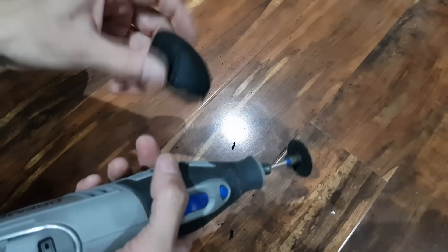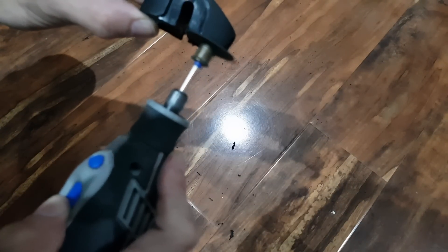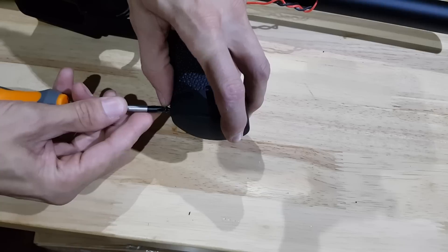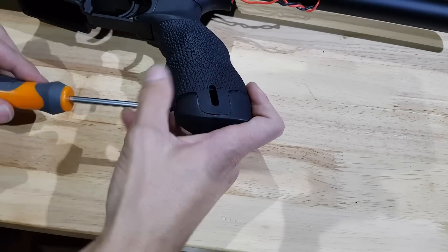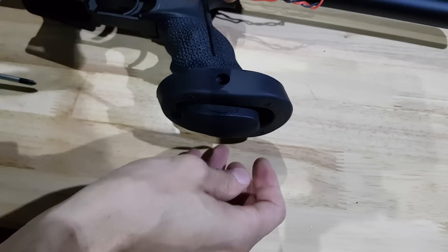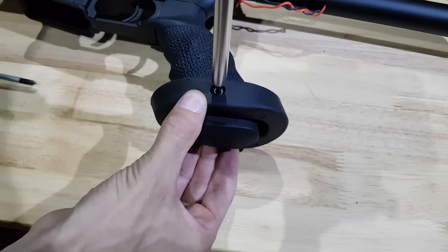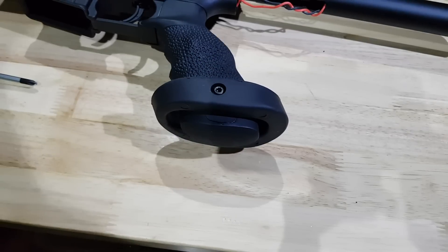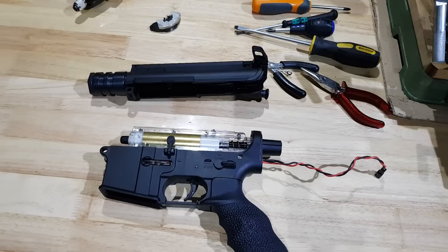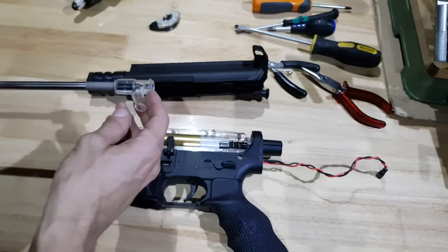If you've ever worked on cars, this is what's referred to as a bolt-on modification. Moving along, I'll just pop the upper receiver off because I've got this Bruise Master tightbore barrel — the Gen 9T — that we're going to pop in there.